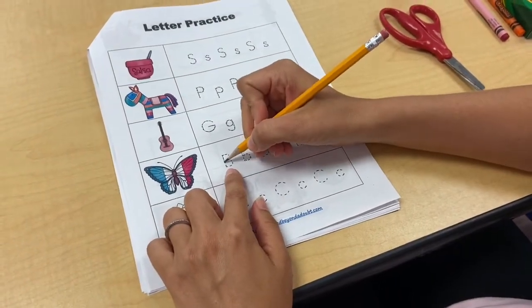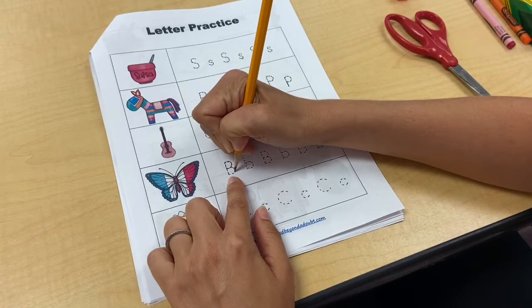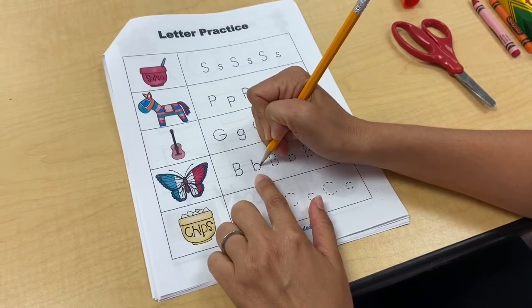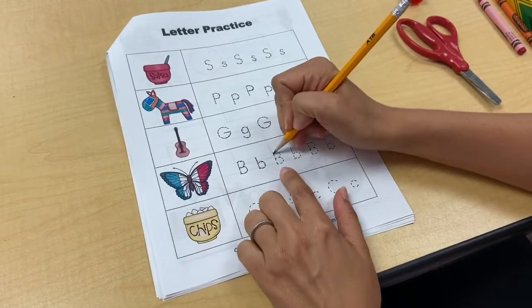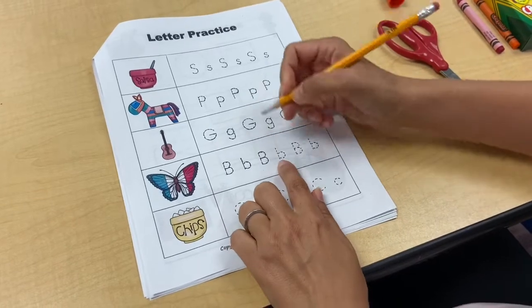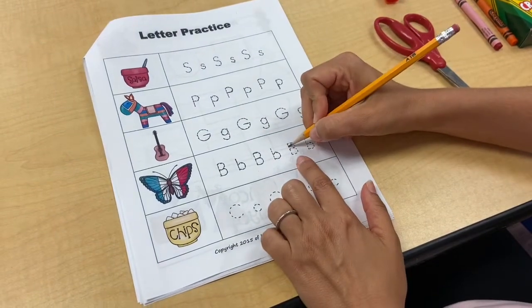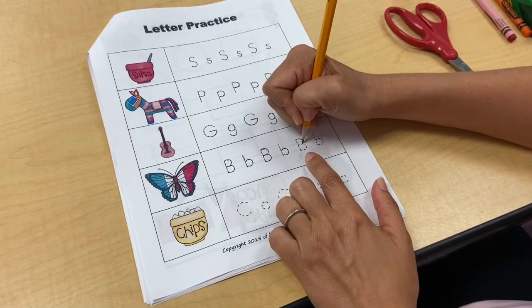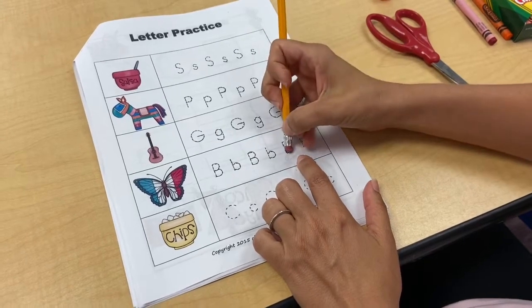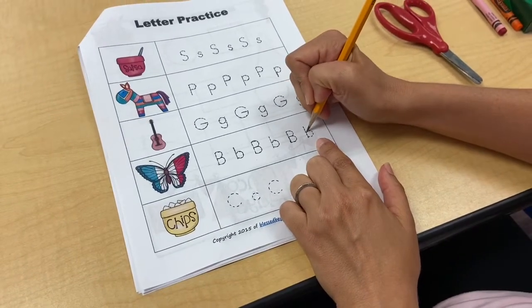Next we have B for butterfly. My name starts with a B — Brooke. Capital B for Brooke, and then lowercase b would be for butterfly. B for beach would be a lowercase b. When I make a B I have to pull down the shade line and then make two little circles — or two little bellies. My lowercase b is also for the color black or the color blue.